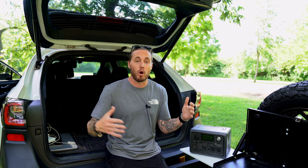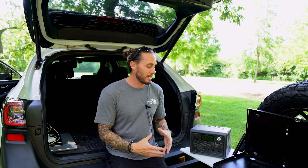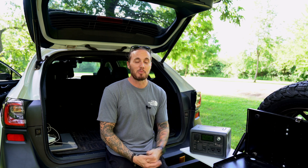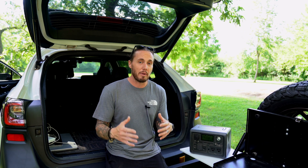We were on a trip for over a month and we used this almost every single day, so I could come up with a real opinion of what this thing is capable of. I take it every single time I get into the Subaru and go on a storm chase because I like to have extra backup battery power just in case I need to charge some devices. We'll go through all of that and talk about if this power station is right for you.